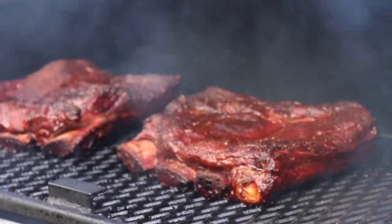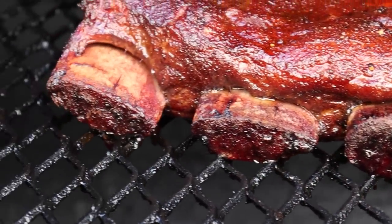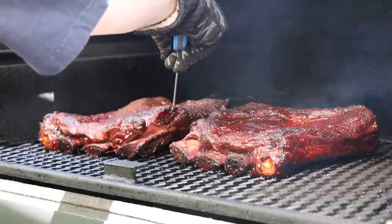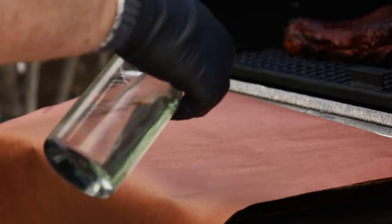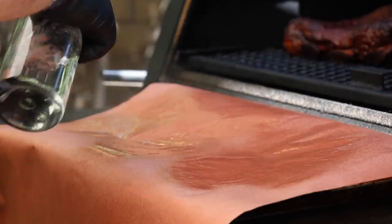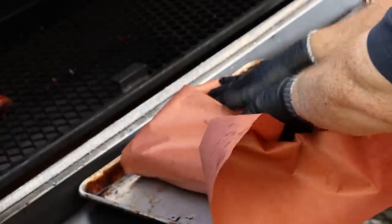We're at the three-hour mark. I did a quick check because I added wood and I think we've got the color we want - a really nice mahogany color. We've also got really nice pullback, the meat pulling away from the bones. Doing a tenderness check - it's tender but there's still resistance, and the internal temperature is 158, which is kind of that stall range. So we are going to wrap these in paper, spraying it first with plain water, and then get them inside in the oven at 250 degrees for about two hours.